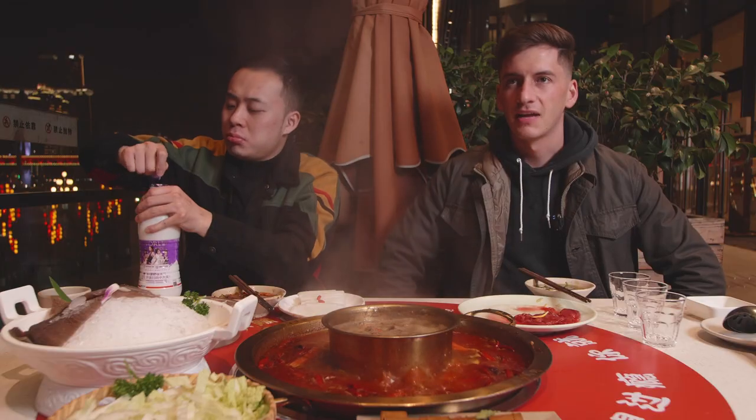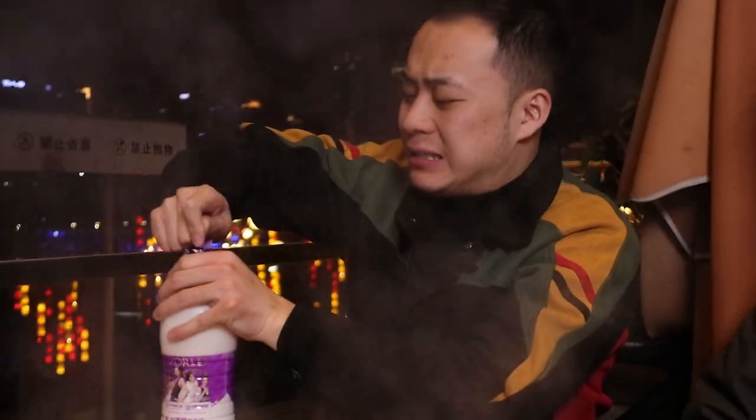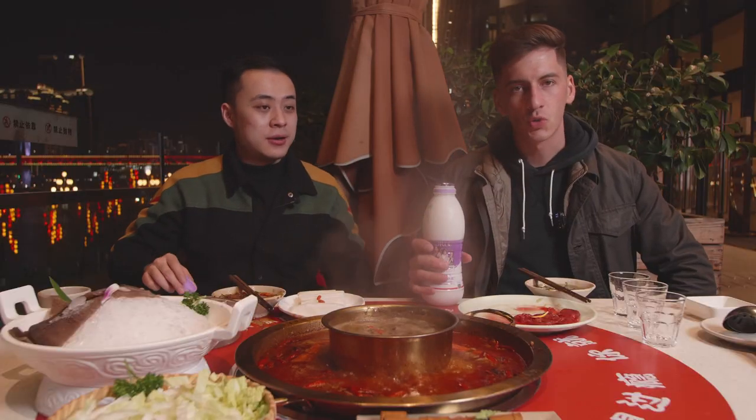Alcohol-free soy milk — nothing like a night out in Chongqing with some soy milk. Every good story in Chongqing starts with soy milk and your yuanyang huo.